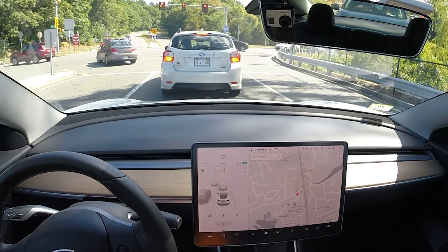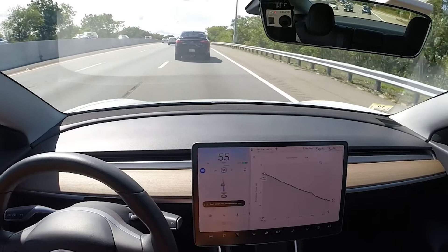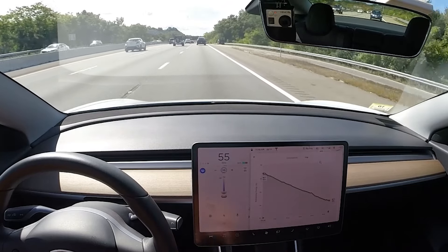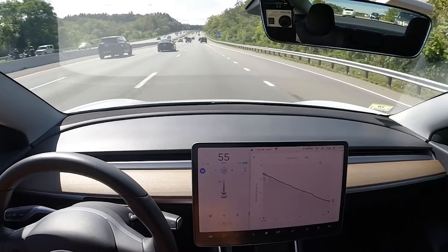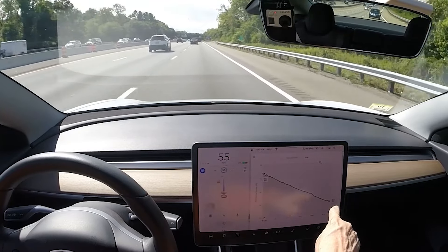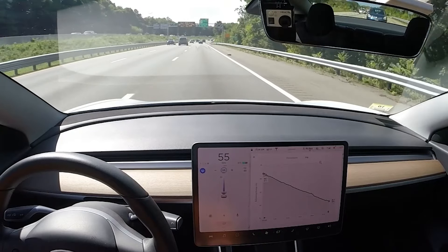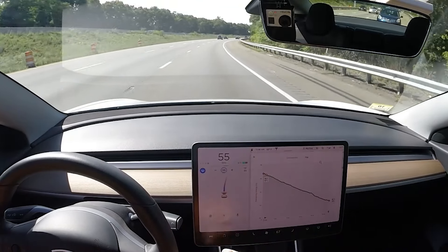For those of you that may have what they call range anxiety, or worry about losing a charge, the Tesla — and I think pretty much all electric vehicles — have built-in systems to prevent you from running out of charge. I set up the car to take me down to Framingham. The beginning state of charge is 62 percent, and it's saying that by the time I get there I'll be at 50 percent. The car will automatically tell you if you're not going to make it to the destination, and it would insert charging stops along the way to guarantee that you can make it.